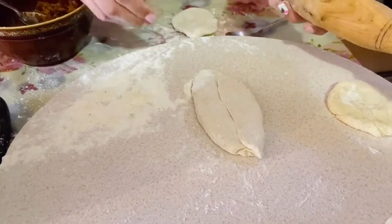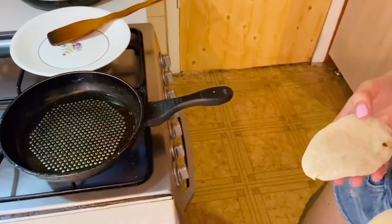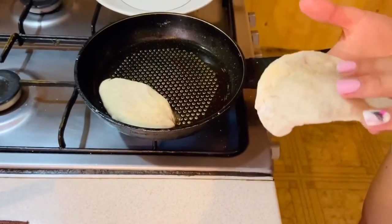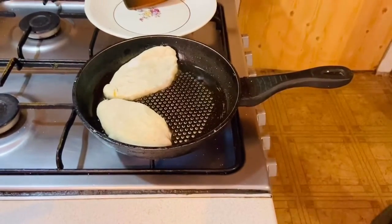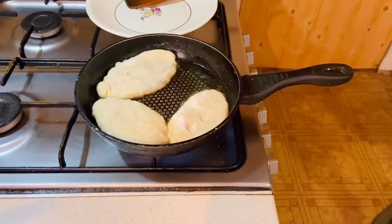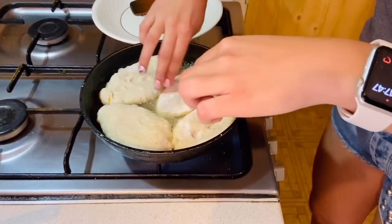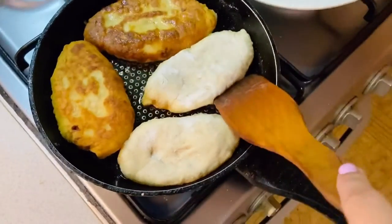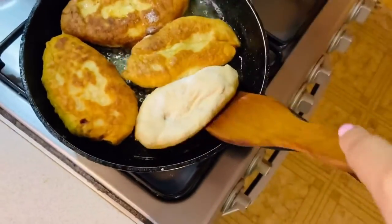And then I'm going to fry them. I add some oil into the pan and put them in with the seam side down, because they can open. They cook very fast — just three to four minutes — and then I just have to turn them to the other side.